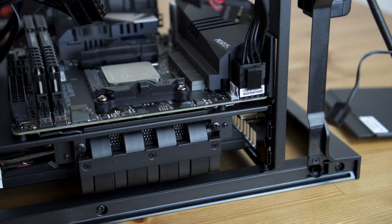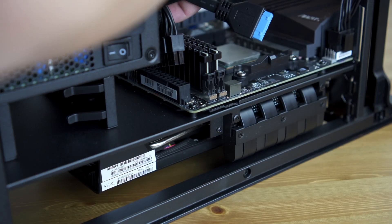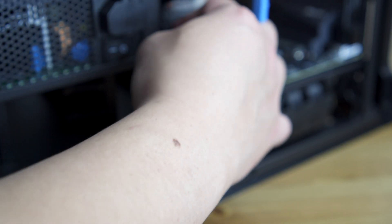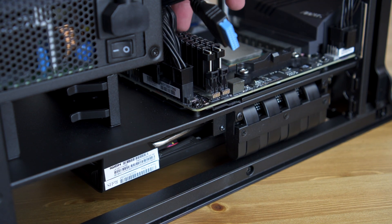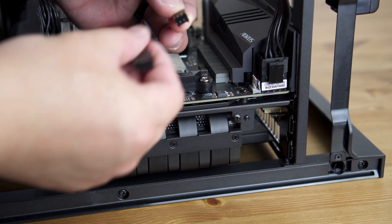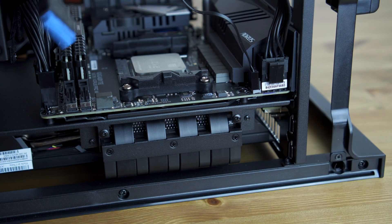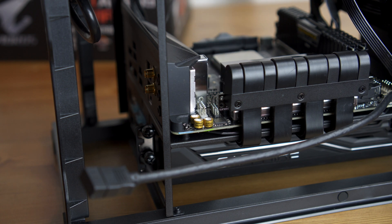This case was pretty easy to build in. All the cables were already routed to where they should be, so it was pretty much plug and play. Cable management was easy and overall it was a quick build because all the routing had already been done. Here I'm just plugging in the CPU fan, system fan, and HD audio for the front panel.